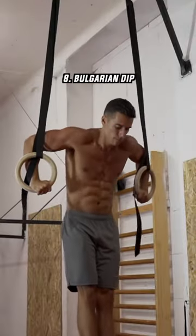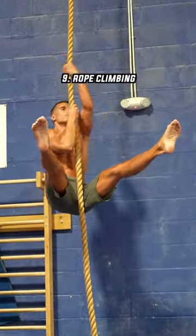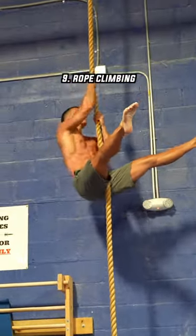If we talk about dips, I have to mention the Bulgarian dip. One of the secrets of massive arms, strong grip, and wide back is rope climbing.